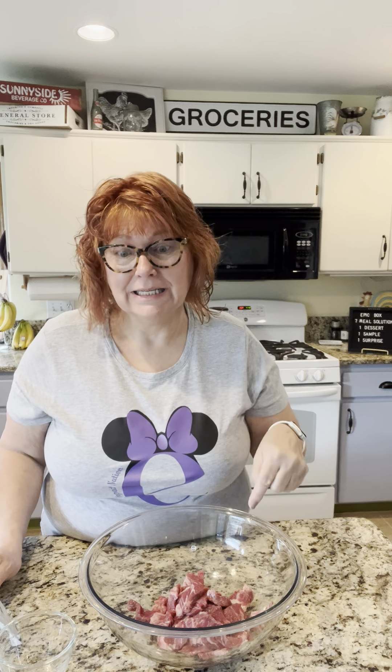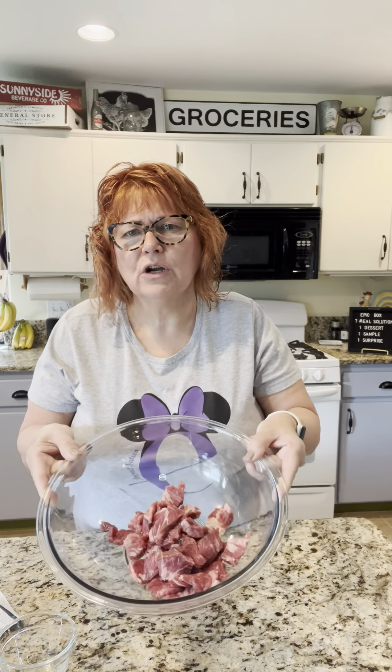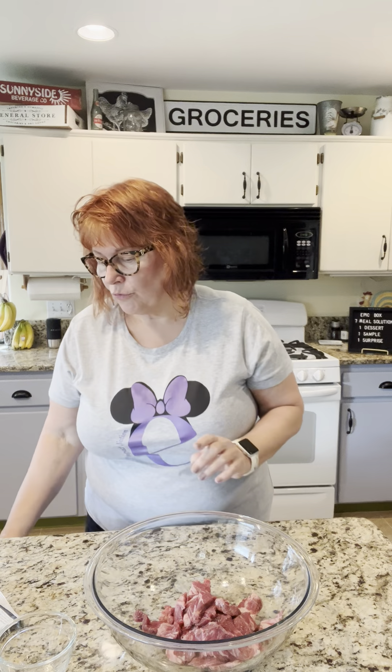Now I'll tell you — my husband is a cheesesteak snob. He loves it. I will never order it when I'm out, but this is amazing. What I've got in here is just a little under a pound of meat because that's what it calls for.